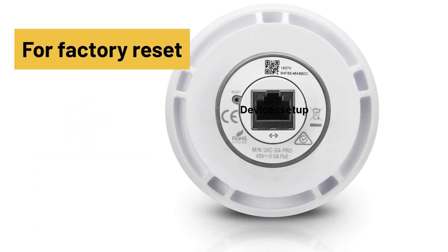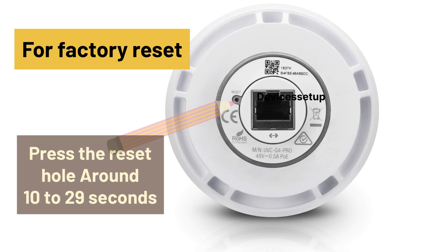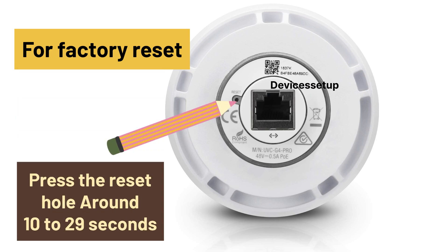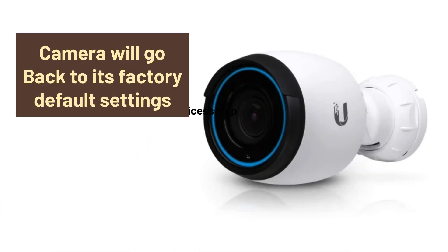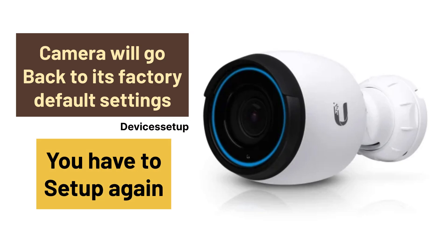In order to factory reset the camera, you will need to press and hold the reset button for around 10 to 20 seconds until the LED on the camera turns off. After this, the camera will go back to its factory default settings, so you will have to set it up again.